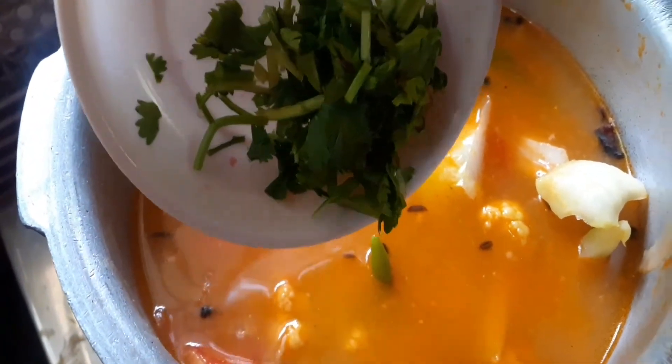If you use any variety of rice, you can add it. Add it well and adjust as needed. Add a little bit of fresh coriander.